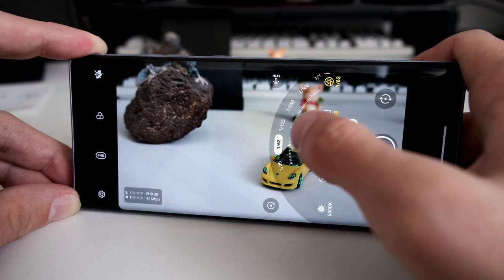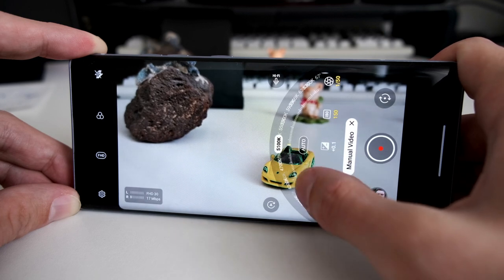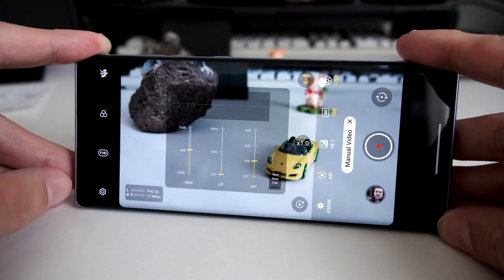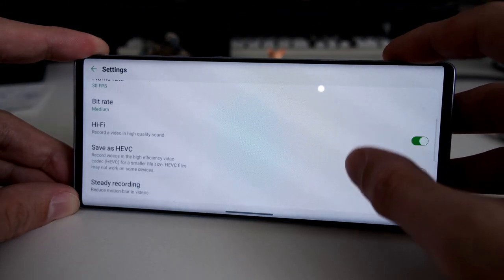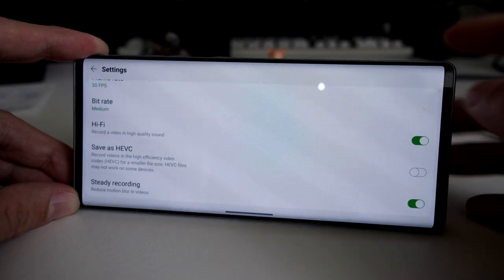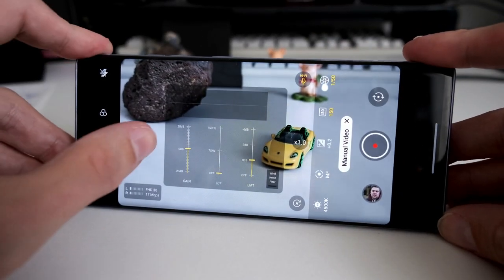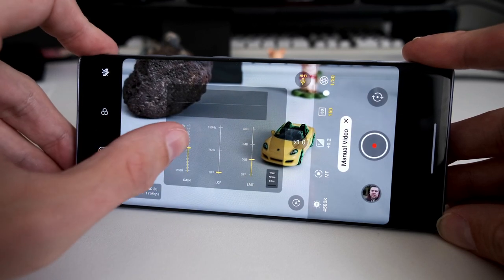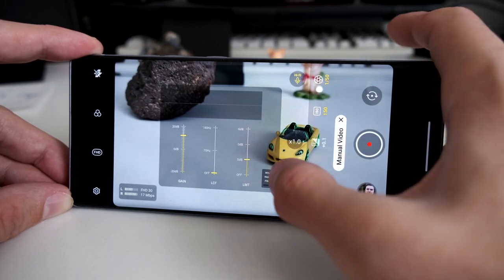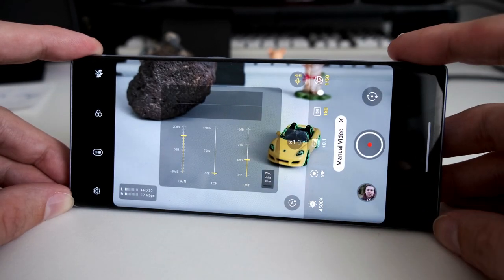I can also set exposure compensation, ISO manually, or shutter speed — so if I want smooth cinematic motion blur I set it to 1/50. For colors I can set the Kelvin value warmer or cooler. For audio, I can go to hi-fi mode — under options I have high quality recording, set the bit rate for video, and a hi-fi recording option for audio that is disabled by default. Under the hi-fi button you can see the voice meter, set recording levels, raise the gain, use a low-cut filter, limiter, and wind filter.